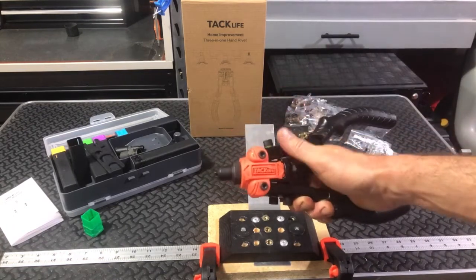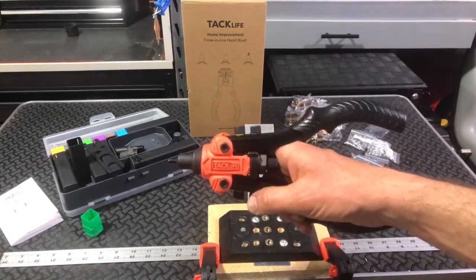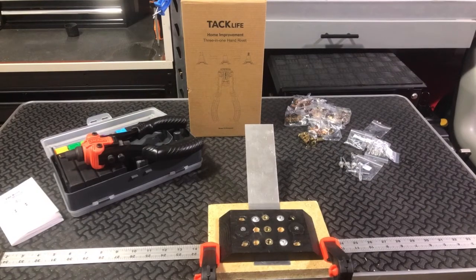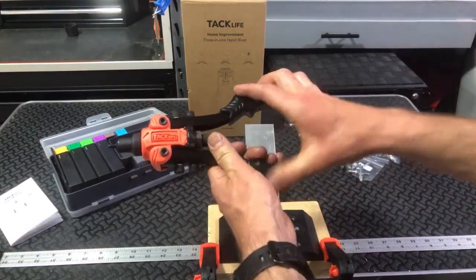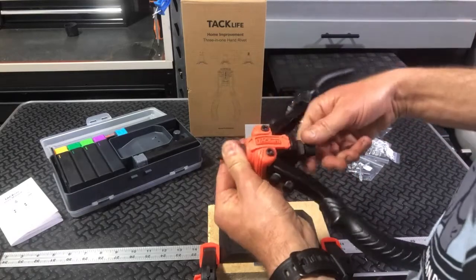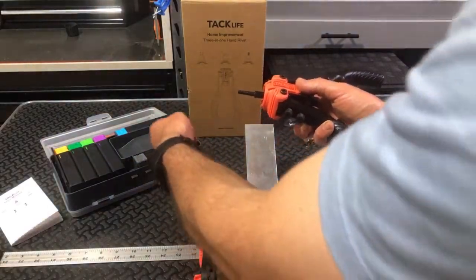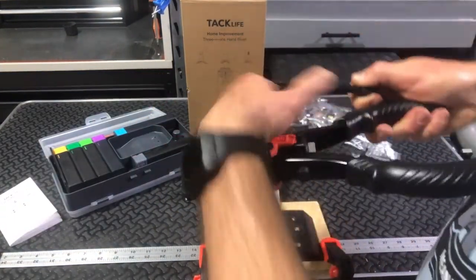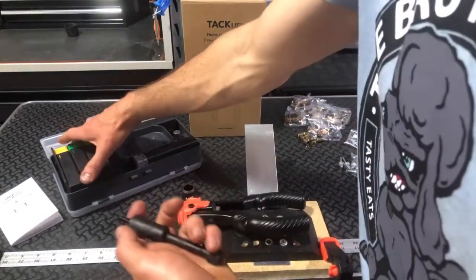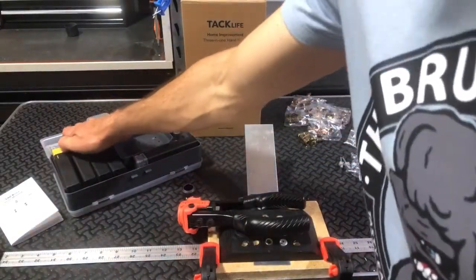That is how you do the rivet nut. Now I'm going to show you how to convert this to the reamer tool. So let's remove the rivet nut mandrel — pretty easy, just spin this collar off. Put your collar down, get your M6 mandrel out. Let's put it right back in the case so we don't misplace any of it. Then let's grab the reamer tool.